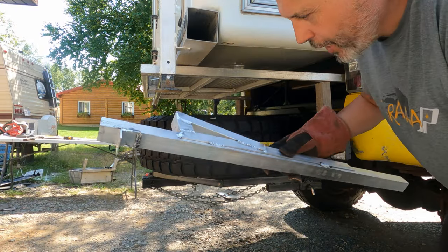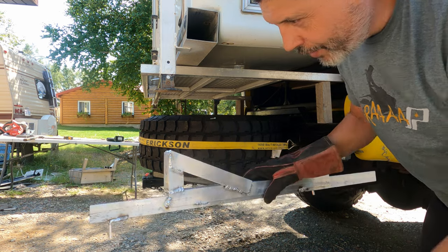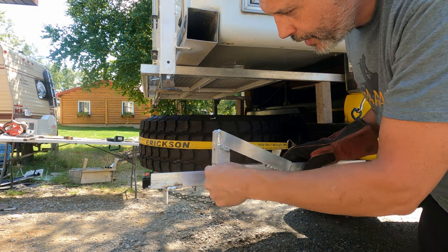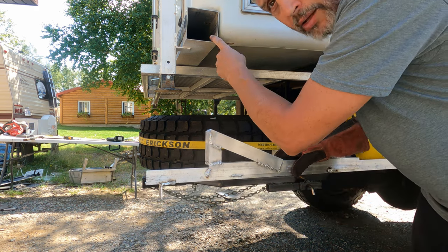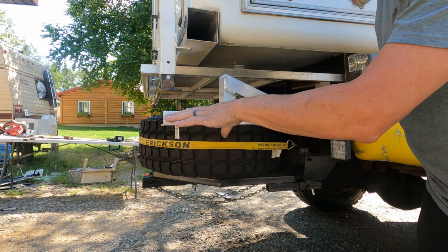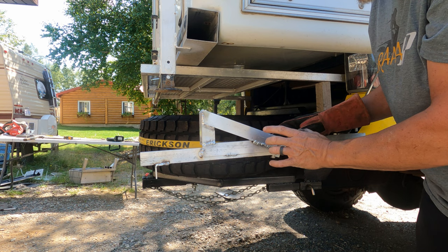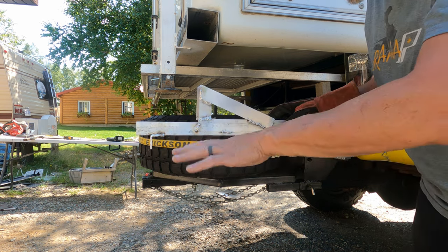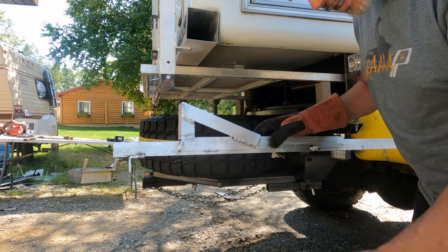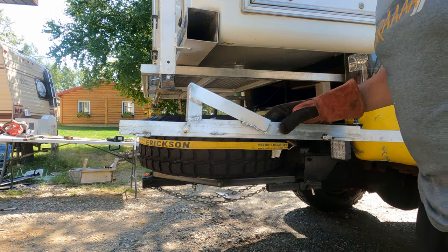Here we have one of the channels completed. You can see this is the channel where the deck slides — this angle iron bolts to the square tubing between the jacks, and the bumper sits here with an angle support bolting to the back of the bumper tube. When the deck is out, the bottom rests on the steel square tubing and the top pushes up into the channel at that angle, pushing the force into the bumper. I'm still going to run a cross support between the two back ends to keep them equal, then test for strength.